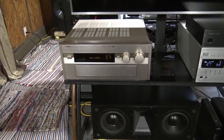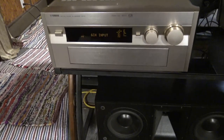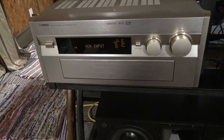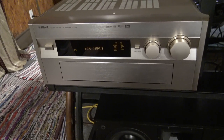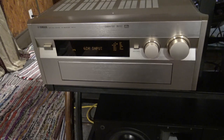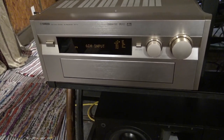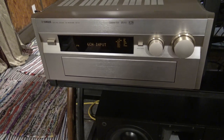I like the RX-V1 — it's built like a tank. But anyhow, it doesn't have a bi-wire or bi-amp setting like some other more modern receivers or amplifiers have.